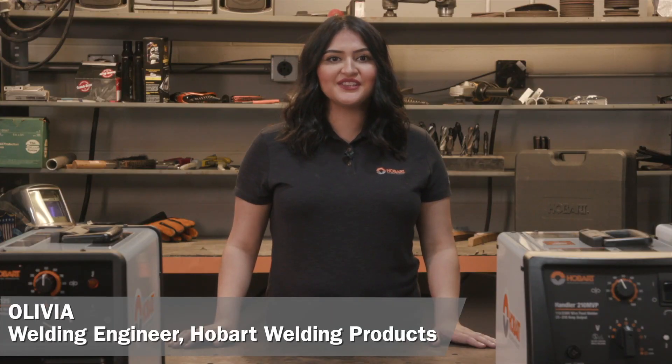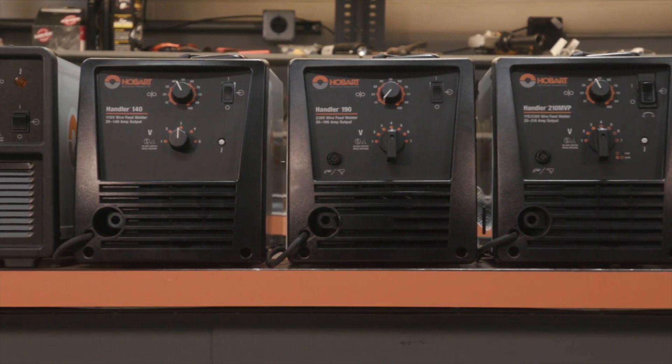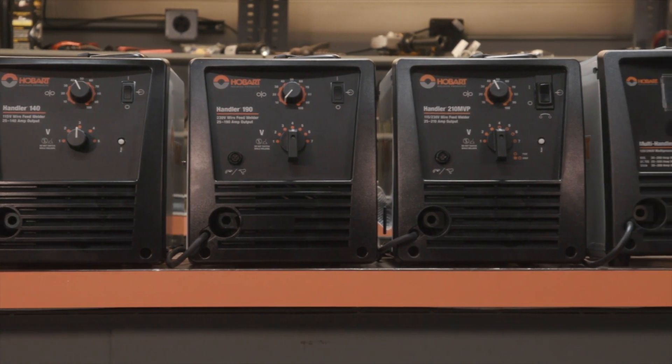Hi, I'm Olivia, a welding engineer at Hobart Welding Products, where I get to weld with the equipment you see here today. Let me start by walking you through our 7 models we offer in the Hobart product line.